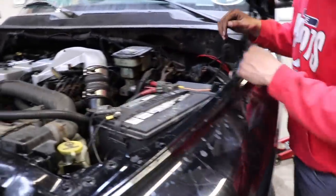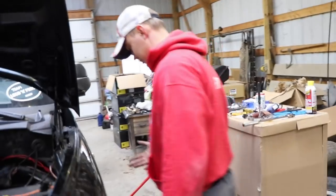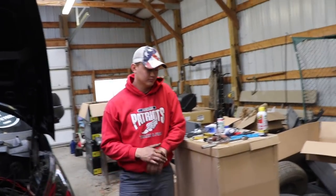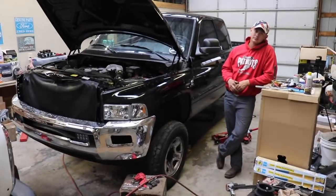This bolt on the strut tower is a pain in the butt — there's just no room to get to it. First, there's no room, no leverage, too many extensions, and it wants to rust out like crazy. It just doesn't work well. We're going to keep pushing and hopefully the rest of it goes a little bit smoother.